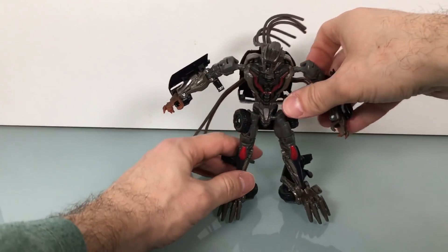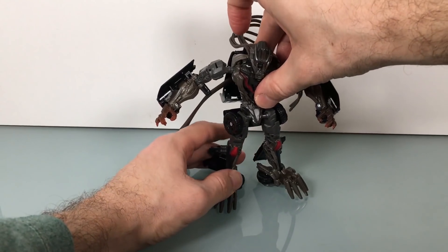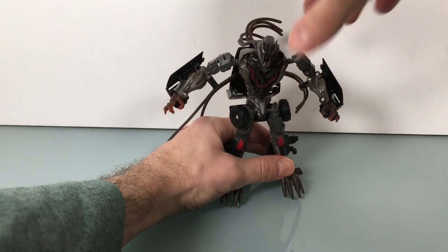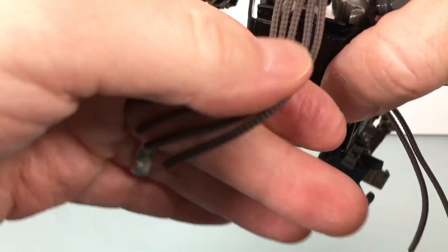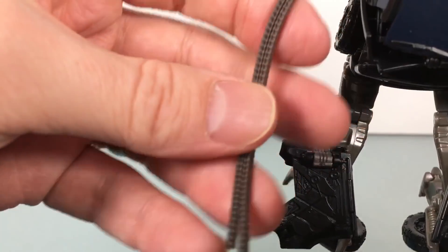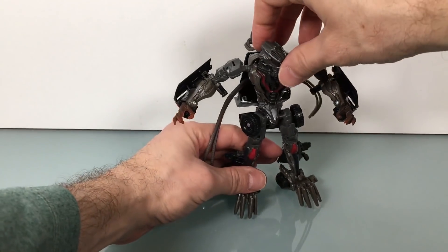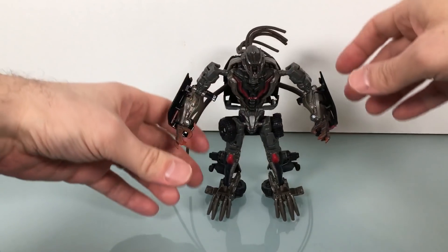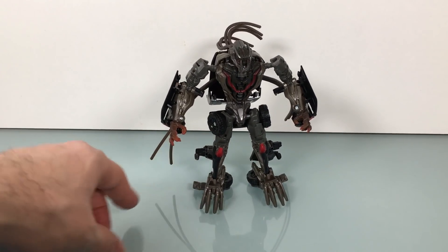Not bad in this mode. Unfortunately the transformation is very annoying because of all this hair — the tentacles. I didn't even look at the hair yet, sorry. The tentacles look good and have some good sculpt on them. But yeah, it is a pain to get everything transformed and lined up correctly. That's a shame because it's a decent figure otherwise.